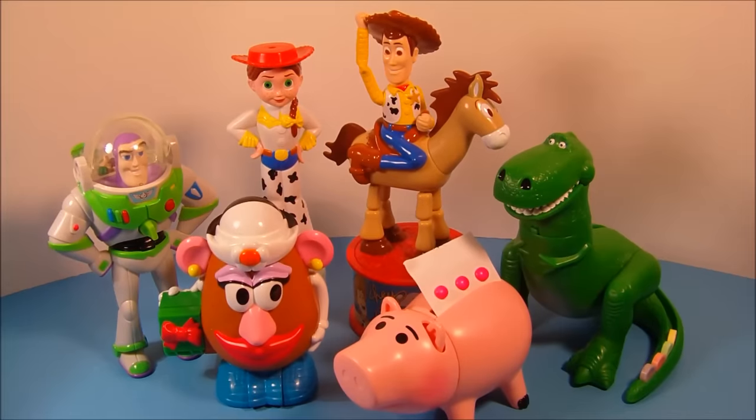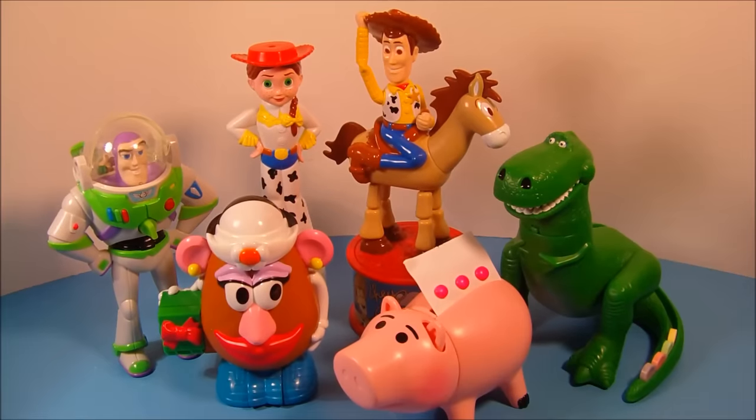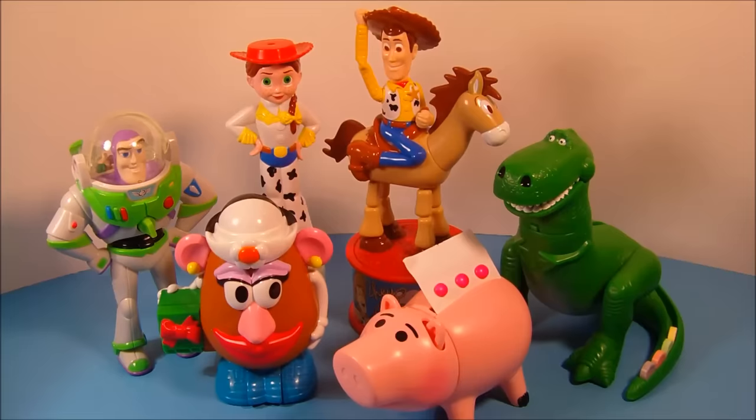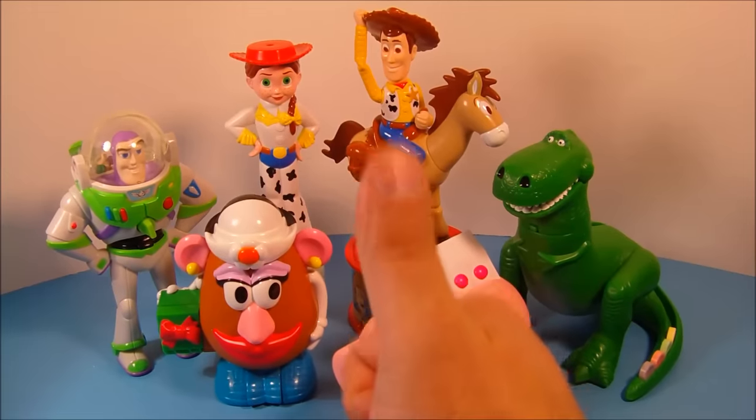So there you have it everybody — Disney's Toy Story 2 set of six candy toy dispensers put out by McDonald's in 1999. I don't recommend eating the candy if you get this set due to the age — it could make you sick. But it's a fabulous collectible set, highly recommended. Thanks for watching everybody, take care, we'll see you next time.